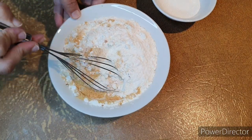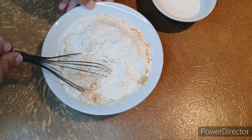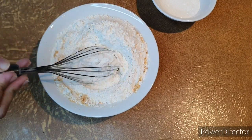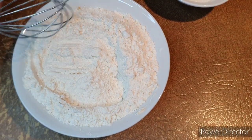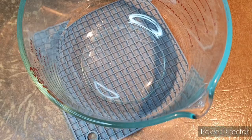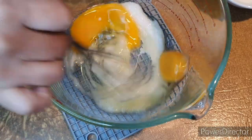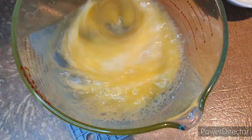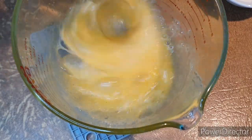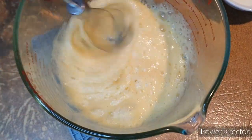I like to prepare the dry ingredients separately. That means I will mix the milk powder, baking powder, salt, and flour together — except for the sugar, which I keep aside. I mix all the dry ingredients very well, then put them aside. In a bowl, I pour the sugar then the egg, and whisk everything together until I have a nice smooth, creamy mix.